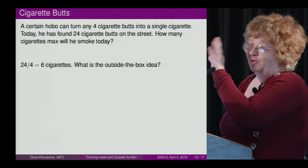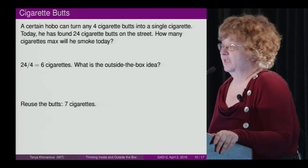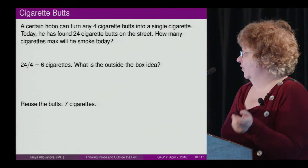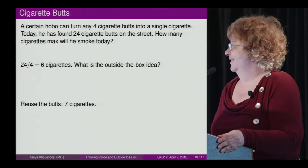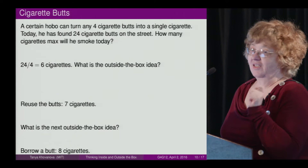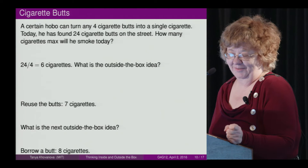There were some brilliant ideas to reuse the cigarettes. After smoking six cigarettes, he will have six butts left. We can reuse them — use four of them to make another cigarette. He will smoke seven. But there is another outside-the-box idea: borrow a cigarette. He has three butts left, borrows a butt, smokes a cigarette, and returns the butt.